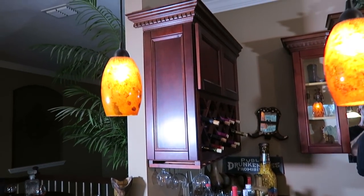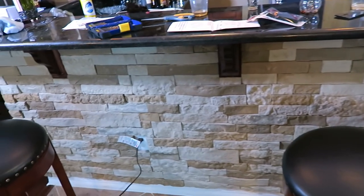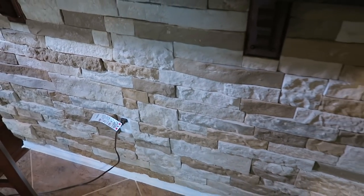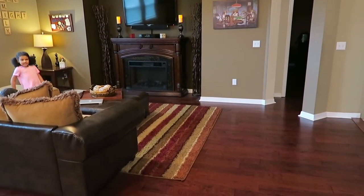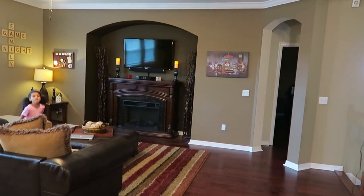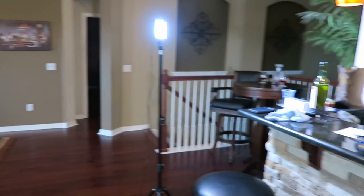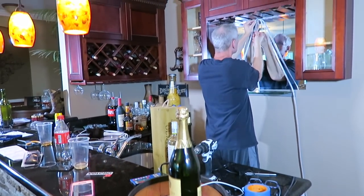My husband and I built this bar from scratch. I'm so proud of this stone knee wall that we did ourselves — that was a pretty cool project. I also plan on putting stone on that wall with the fireplace to match the knee wall as an accent wall. When I get to that project I'm going to try to record it so you guys can see how I install the stone.